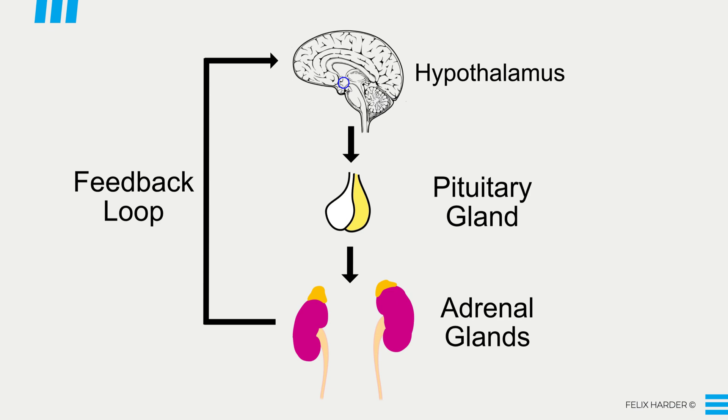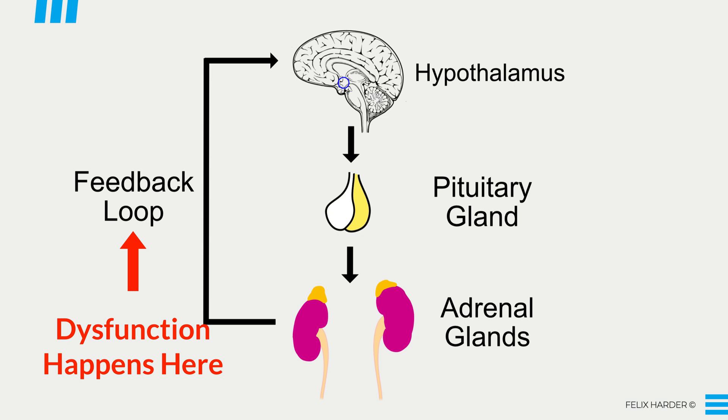In this video I want to talk about how to fix HPA axis dysfunction. We will look at all the important players like your nervous system, adrenal glands, and hormones and what you need to do to bring them back into balance.